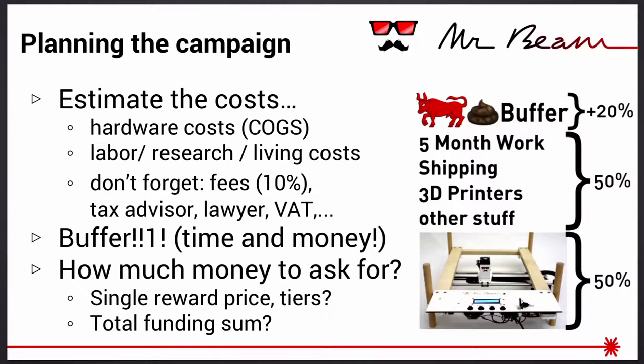A big part was planning and estimating the costs — source materials like stepper motors, plastic parts, cables. Also the money to put things together, which is the COGS, the cost of goods sold, as I've learned. We also had to account for more prototyping, living expenses, lawyers, tax advisors, Kickstarter and Amazon Payments fees, and taxes. We did a pretty good job calculating — it's not like we got rich, but we didn't get poor either. We added big buffers, 20 to 30 percent in both money and time, and we ended up using the money buffer right away and took about one and a half months more than planned.